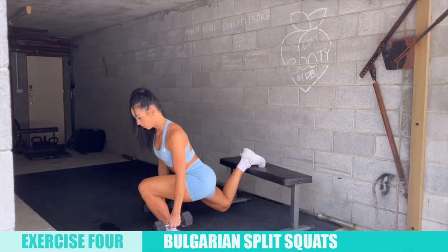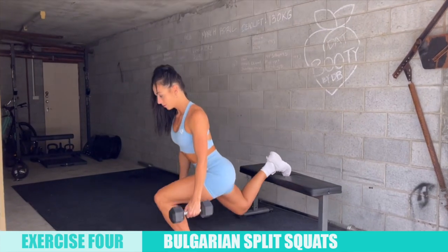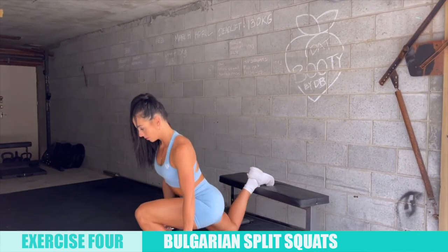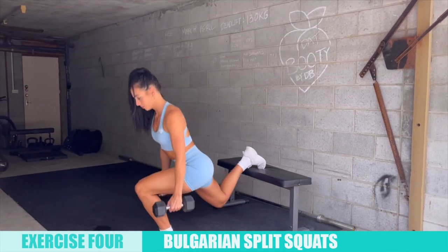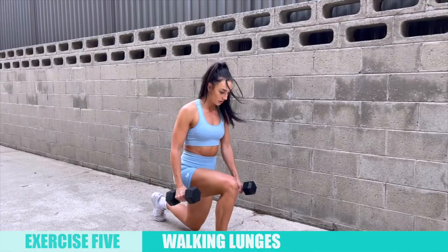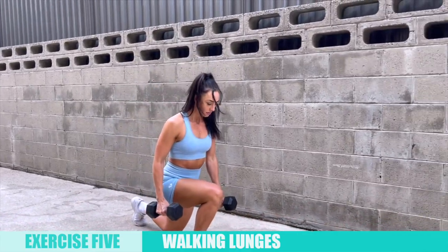The fourth exercise is Bulgarian split squats — not necessarily a fan favorite, but a very effective dumbbell-only exercise. Make sure to take a wide enough stance to keep yourself balanced throughout the movement. As you can see, I have my toe planted into the bench, but this is personal preference — if you prefer a flat foot, you can do that too.